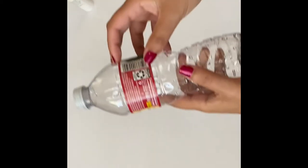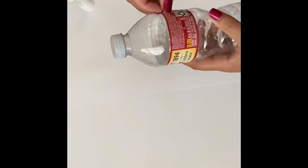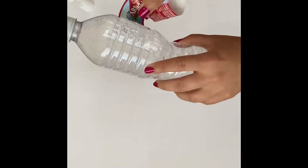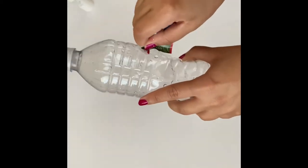Hey guys, this is a quick video about making bowling pins. So if you're bored at home and miss going bowling, this is something you can do — it's really easy. I'm going to make bowling pins. I'll take an empty water bottle, take off the sticker, and I'll do that for all six bottles I'm working with.